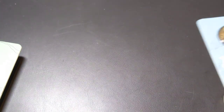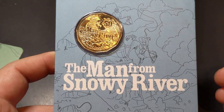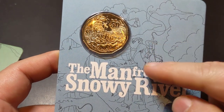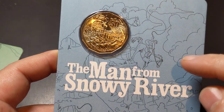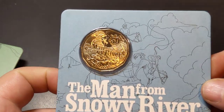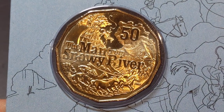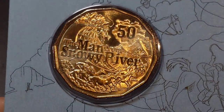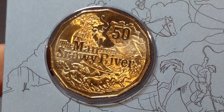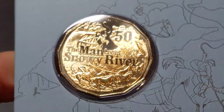The last one is the Man from Snowy River. I always think of that iconic scene in the movie where Tom Burlinson, who played that character, all of a sudden just went down that mountain — yeah, an iconic scene we all know. And there it is on the coin as well: cracking the whip. You can also see him chasing the Brumbies, trying to recapture them.